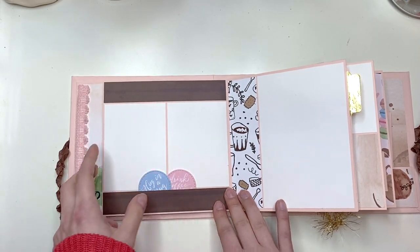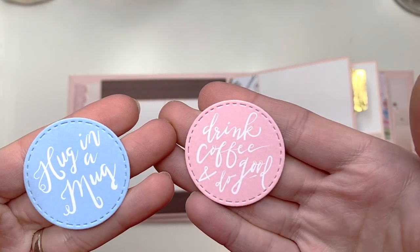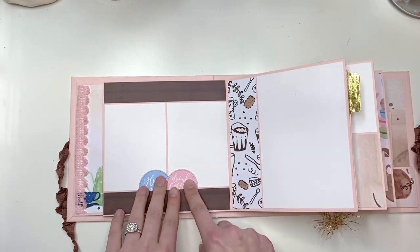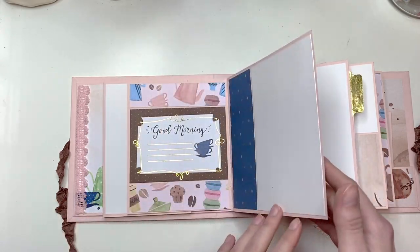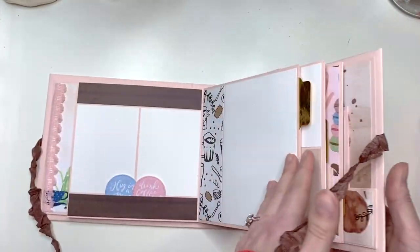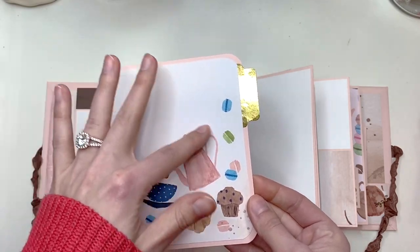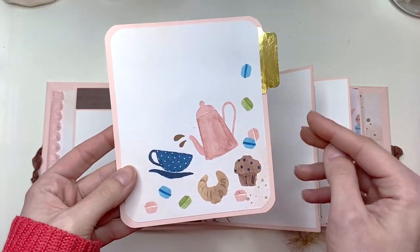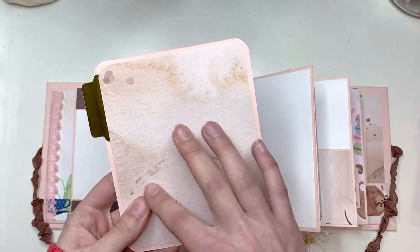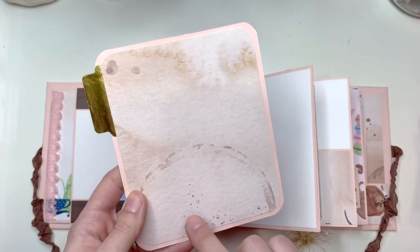The next page has two three by four photos, and I have some little cut-aparts I die-cut out that say 'Hug in a Mug' and 'Drink Coffee and Do Good.' You could add these on photos or as text spots — I just have them in this pocket for now. Then you have a pull-out tab; this was a 12x12 sheet where I used just the image in the corner. You could still add a photo here or journaling, and the back sides have a brown coffee-themed paper.